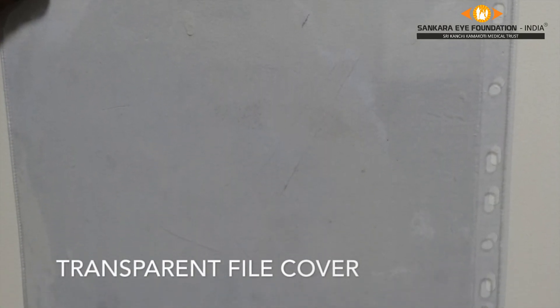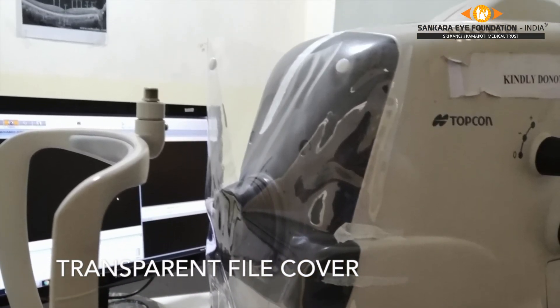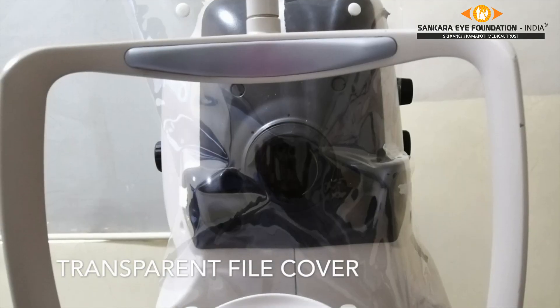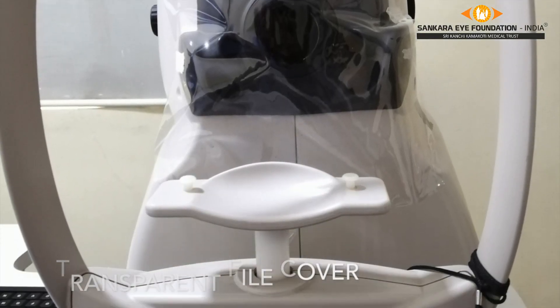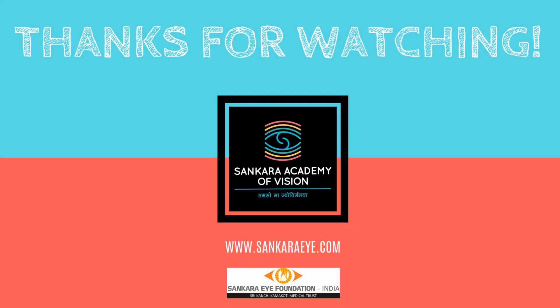Another modification to this technique is the use of a transparent file cover, which can be attached with the help of adhesive tape to the front of the machine. It can be cleaned in a similar way to what was demonstrated earlier. We hope you found the video informative and useful. Thank you.